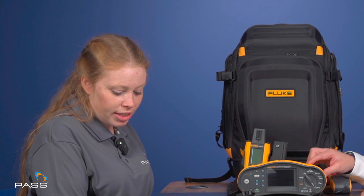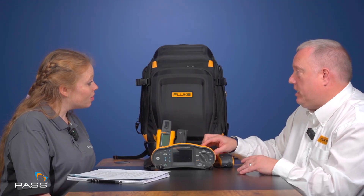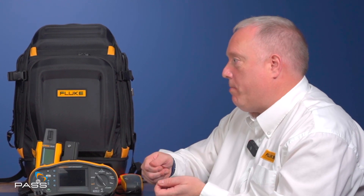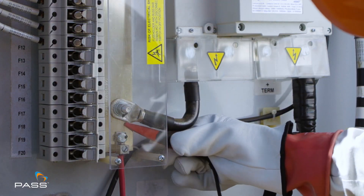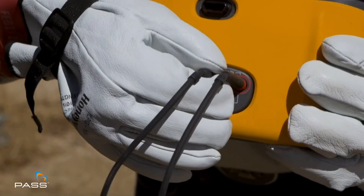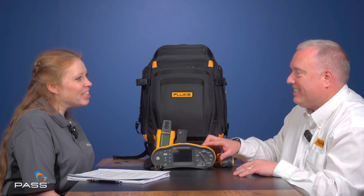One of the other functions that adds to ease of use is the keep-the-leads function. The last thing anybody wants is to make a connection of test leads for one measurement, then move them for another. The keep-the-leads feature means the leads stay connected and form part of the auto test, cycling through with minimal effort from the user. So you make the connection, run the auto test, and it cycles through — improving ease and efficiency.